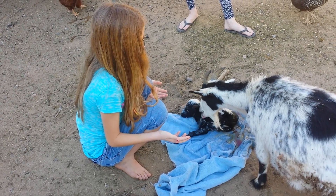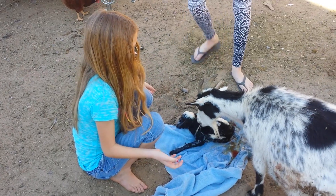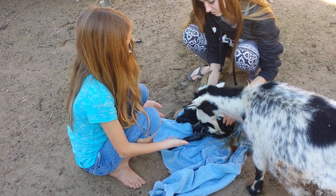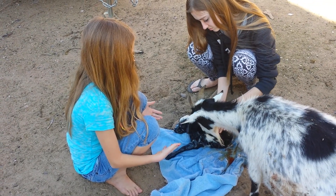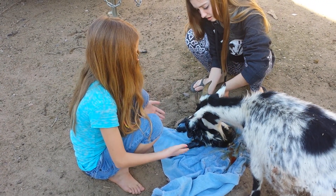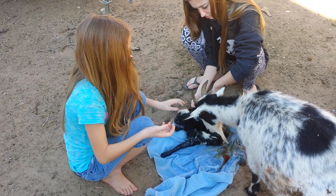She'll just kind of take care of the rest with cleaning it, and then they're all happy. It's kind of disgusting if you're a new goat farmer. If they're having trouble breathing, you might have to flip them over and kind of shake them a little bit.